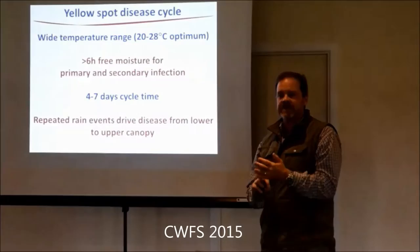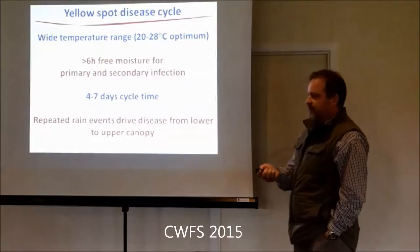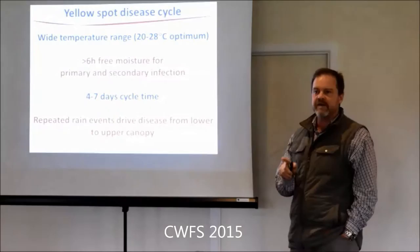It's really a function of specific years - 1998 and 2010 were our big yellow spot years. We can see those early infections most years, but they don't ever come to anything. So you need to keep that in perspective. We'll talk about timing - I don't know the perfect spray time, but I'll give my opinion based on what I know about the disease cycle and what's going on. I think we can sort of pick when it's going to be best.